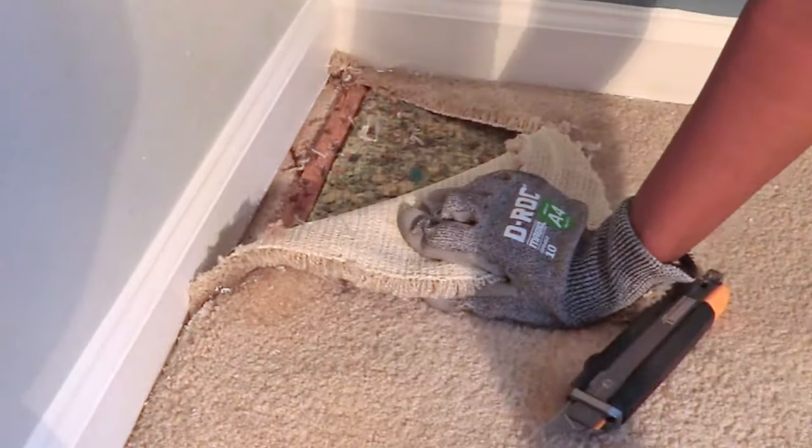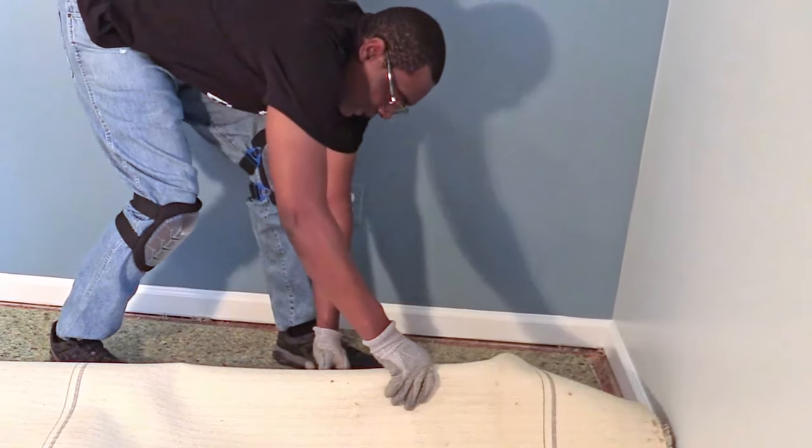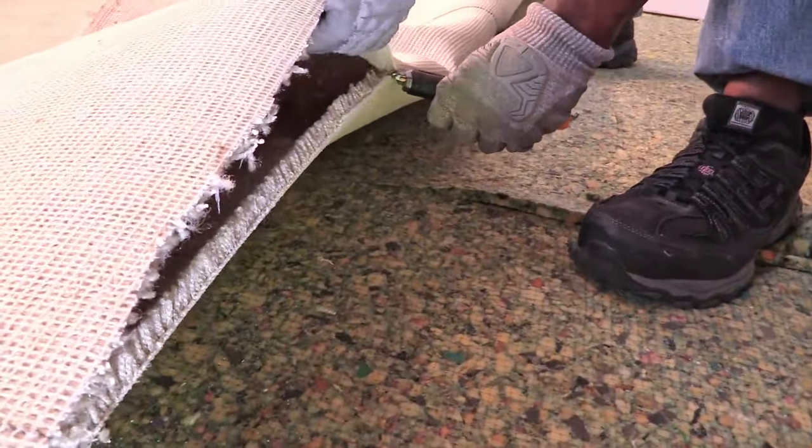I'm really glad that we were wearing those cut-resistant gloves because the tacks that were sticking up and the razor from the utility knife could really hurt your fingers if you're not careful. But cutting the carpet from the back side made it a lot easier.